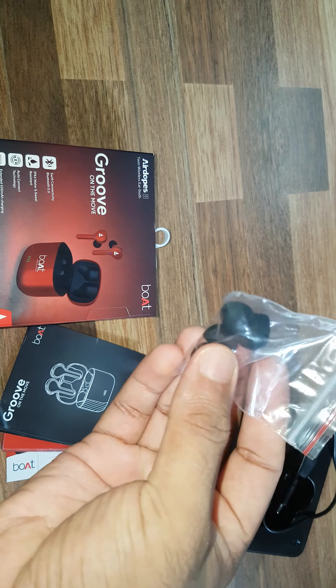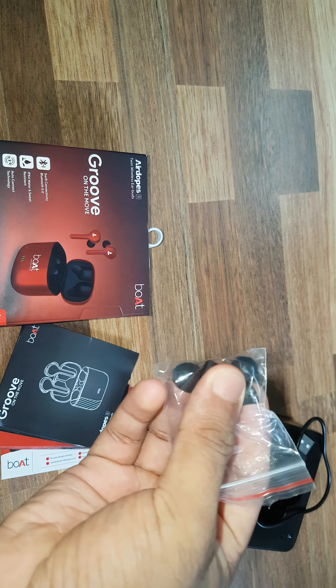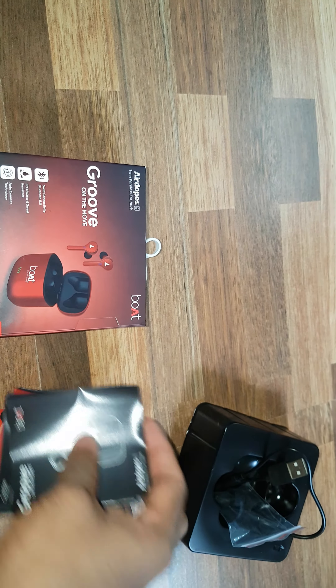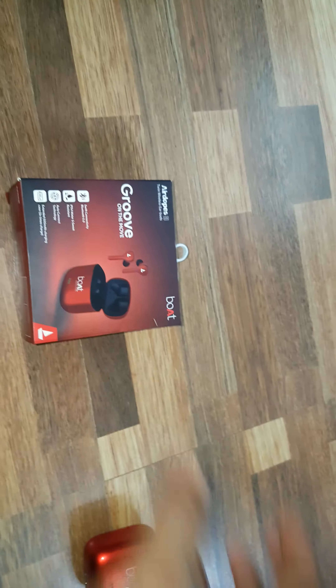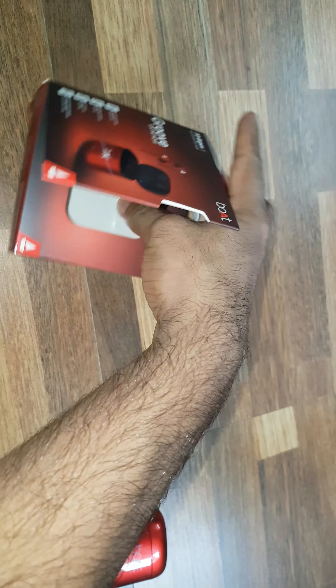The ear tips are very soft, so there is no problem wearing them for long hours. And the manual, warranty card — all those things — keep these around in the box.